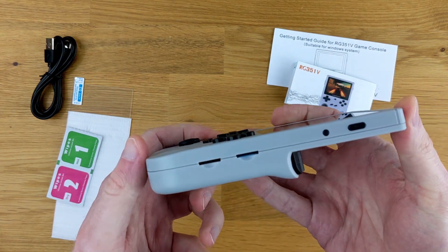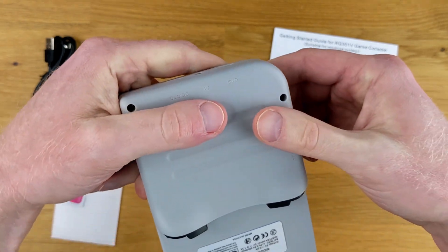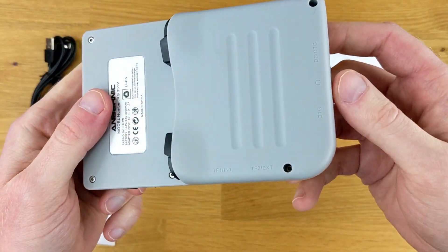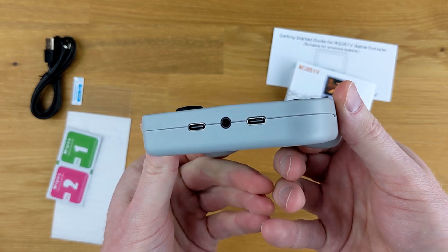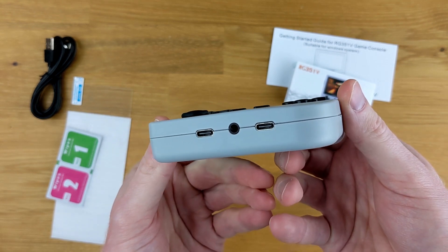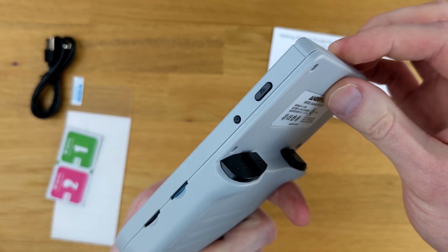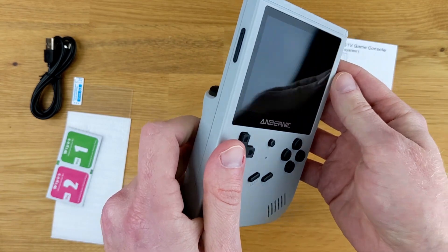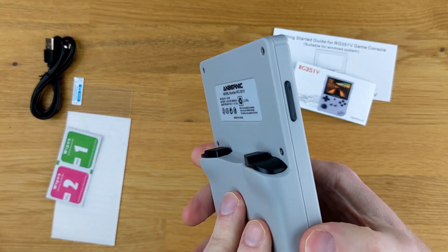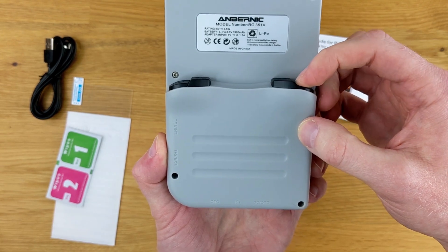This device has two microSD card slots — one for the main operating system and some ROMs, and the second one specifically for additional ROMs. It also has a headphone jack and two USB-C ports: one for charging and a controller, and the other one specifically for an external controller. The right side has a power switch and a reset button, the left side has a volume rocker, and on the back it's got R1, R2, L1, and L2 buttons.